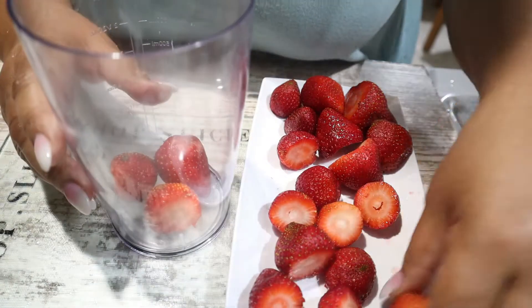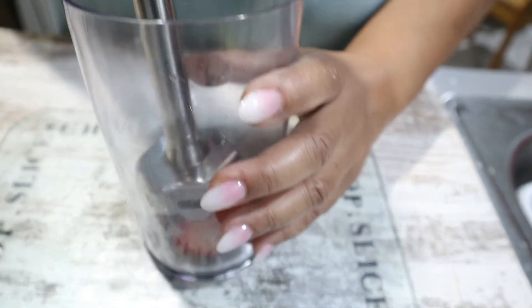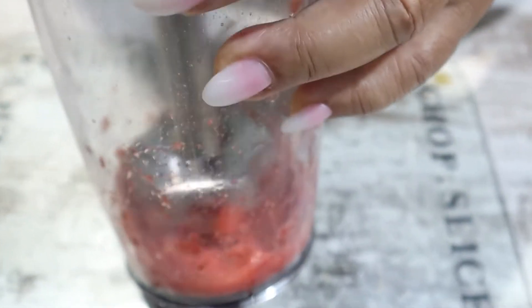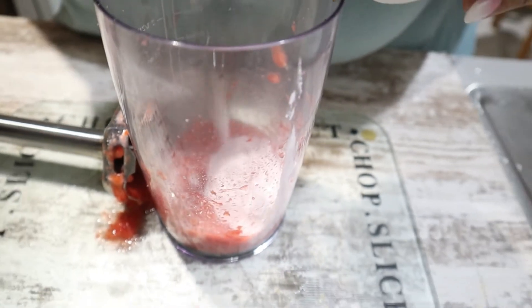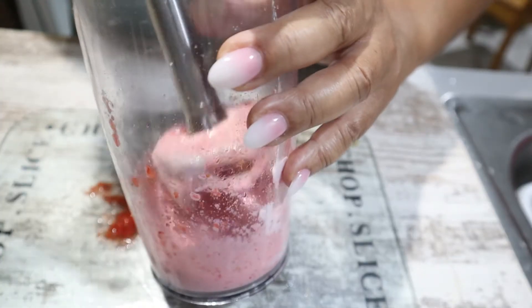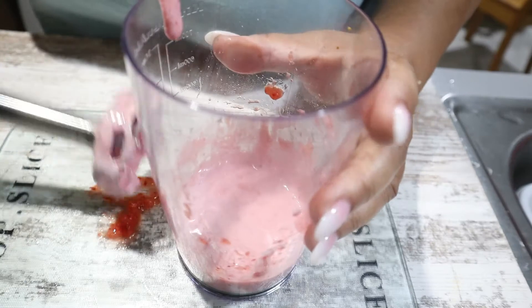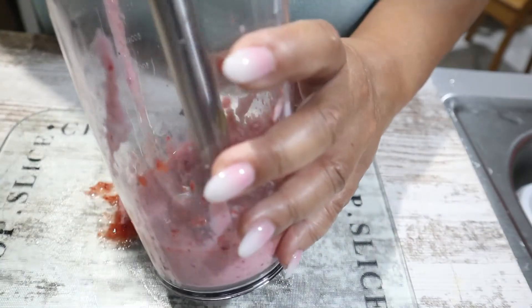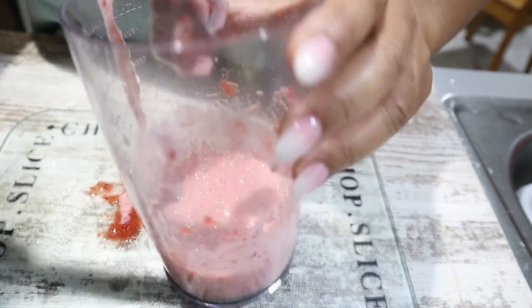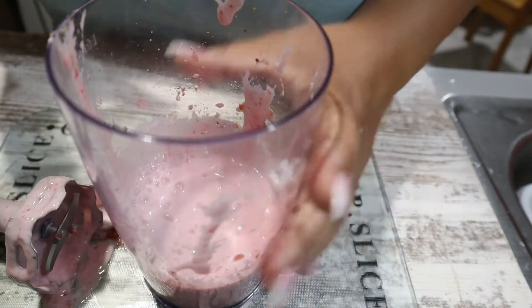I've already rinsed and cleaned the strawberries. I'm only going to put four in there. If you like texture in your popsicles, it's going to have a lot of texture. So I'm going to put this — this is mixed berry — our sweetener in. The yogurt is going to make it really creamy. All right, we're going to set that aside.